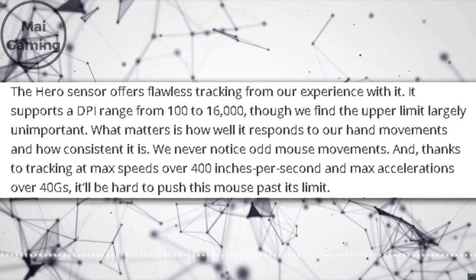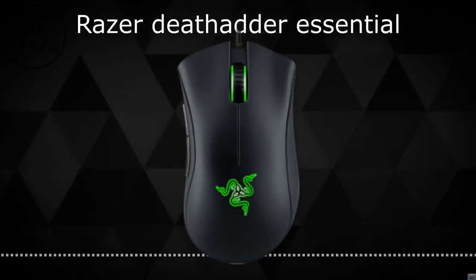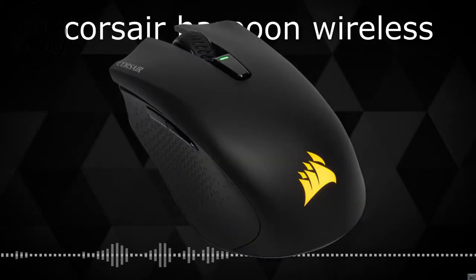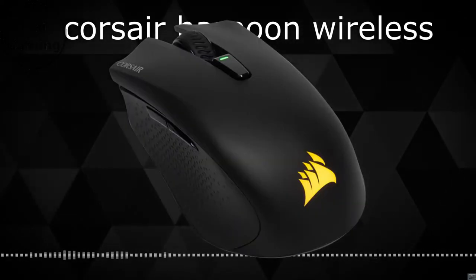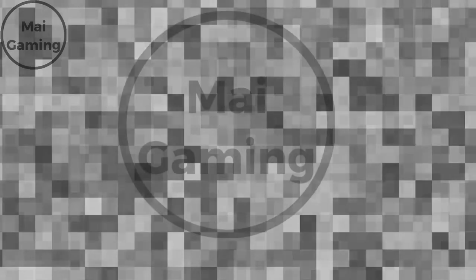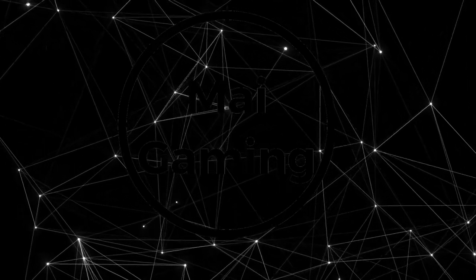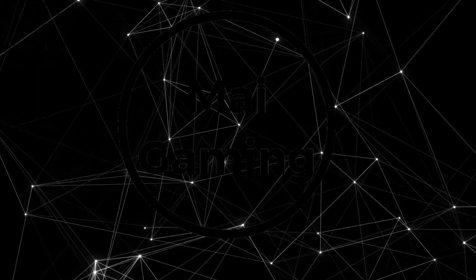Those are my top three mice under $50, but there are still some more worth mentioning. My two runner-ups are the Razer DeathAdder Essential at $30, and if you're into wireless mice under $50, go for the Corsair Harpoon Wireless at $40. What do you think about this topic? If you want to learn more about gaming, subscribe — I post videos weekly. Thanks for watching and let's have a discussion about this in the comments below.